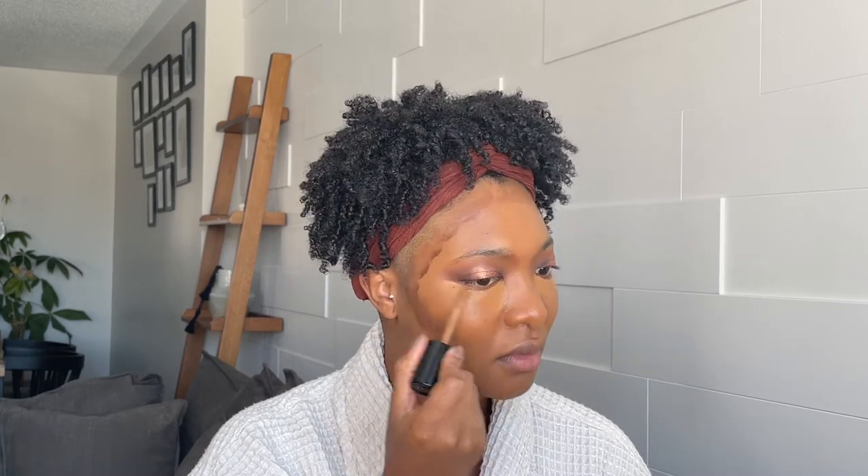To contour I'm going to use the Danessa Myricks bronzer, just a little bit of that. To conceal I'm using the Too Faced Born This Way in Chestnut. Then I'm going to add a little bit of the Pat McGrath on top and blend everything with the sponge. I want it to be a little bit brighter, so I'm going to put some of the Makeup Forever Matte Skin Velvet in the shade 4.3.